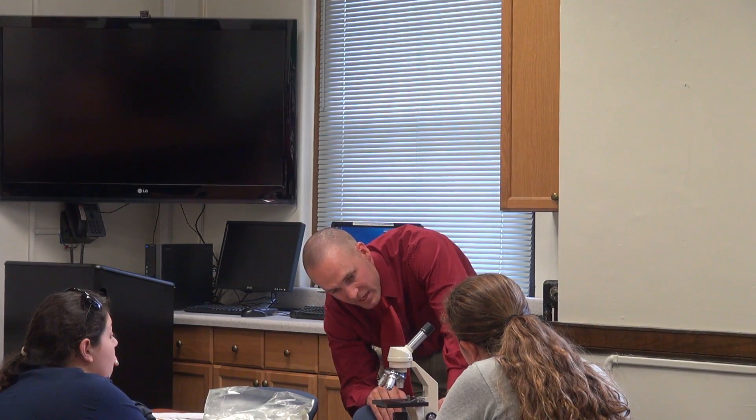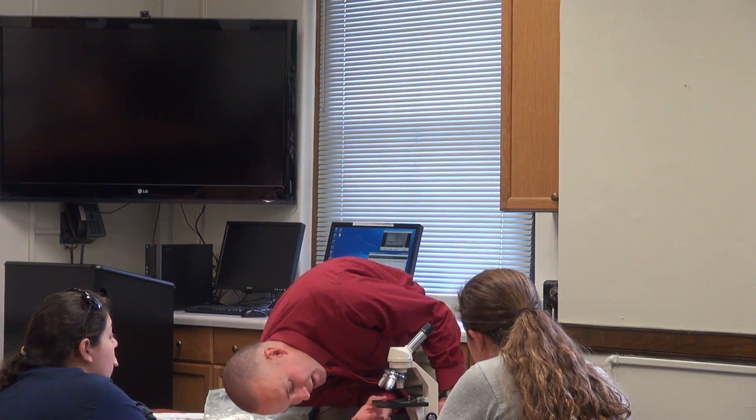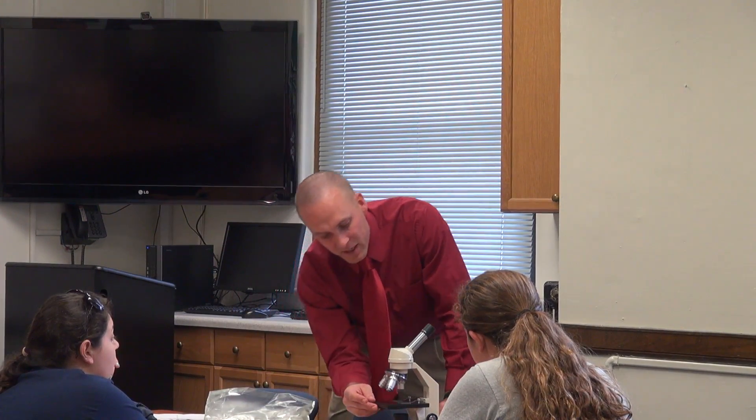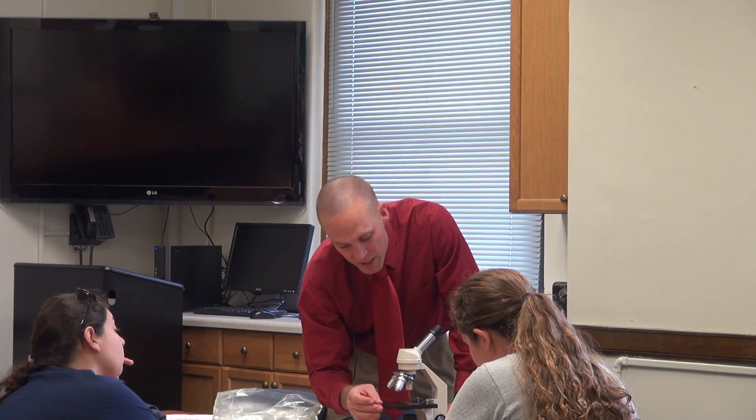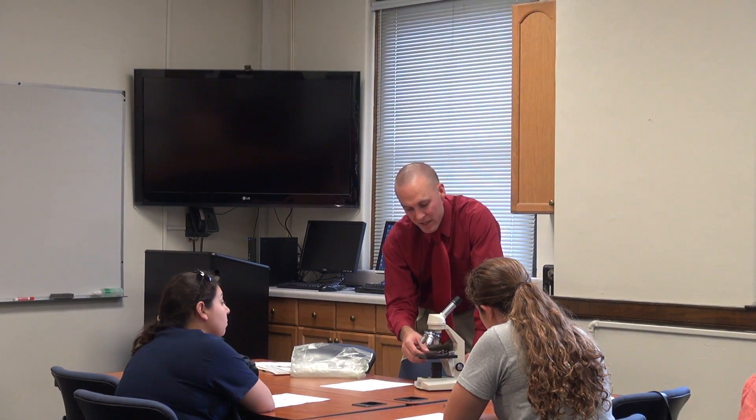Again, looking at it from the side, I want to adjust my light source to allow the most light coming through. On our specific microscopes the setting is a 5. If there isn't a corresponding number on yours, you can just look underneath and the largest hole is going to allow the most light to come through. So I have that on the starting setting.